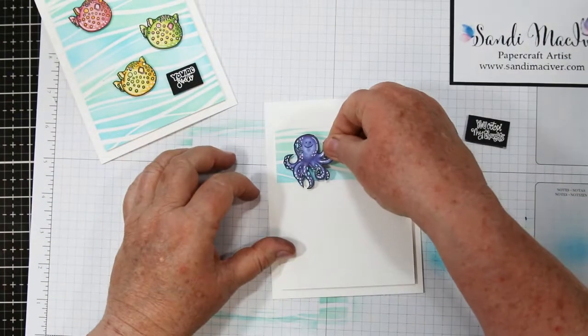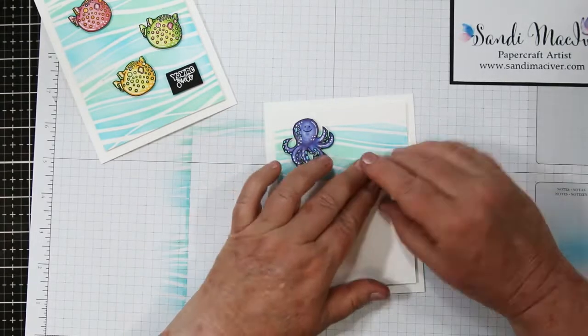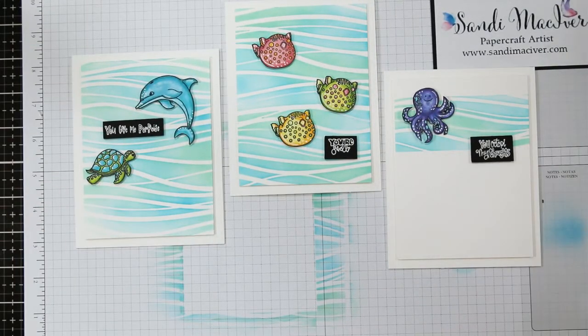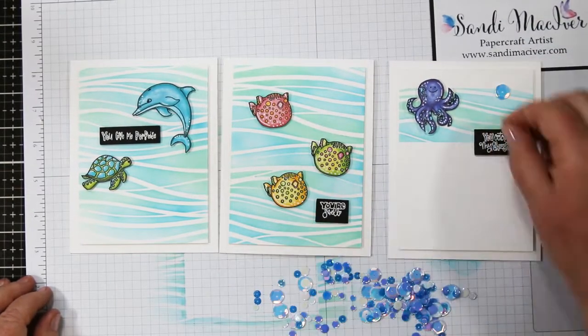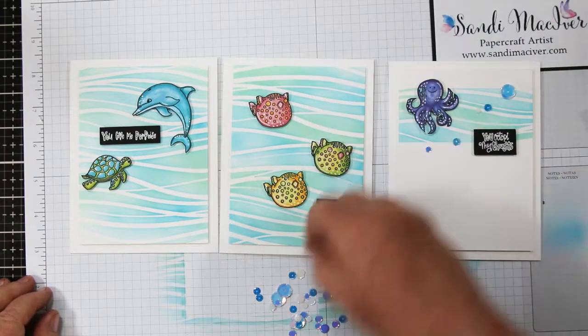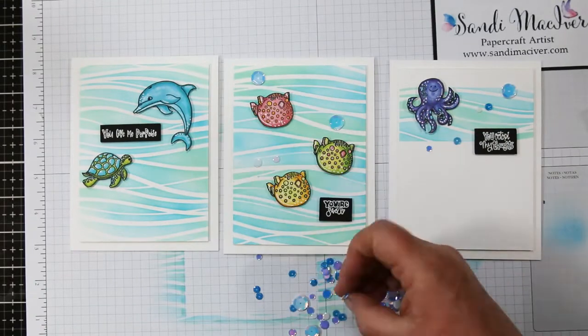I took all three of my sentiments and white heat embossed them onto little scraps of black card stock — I wanted them to pop a little bit — and I've got foam tape on the back of everything. I'm just attaching all these little pieces to my cards. It's nice when you get all the pieces together; it makes finishing the cards really quick and easy. Then I'm using the Simon Says raindrops sequins and adding those as little bubbles and embellishments all around my fish.